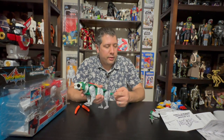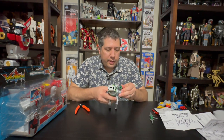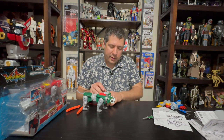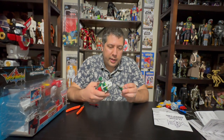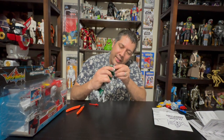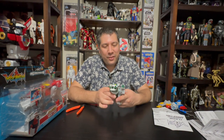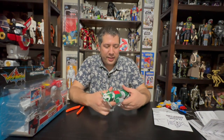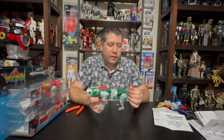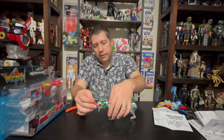I need them to bring the numbers back in future Voltrons — they're a fun classic part. He has a little nub of a tail — oh look, it retracts out, that's fun. You can put on the battering spike and the missile launcher. The green lion is a little bit smaller than the yellow lion, but he's got articulation in the middle. The tail does not like to stay out. But there is your green lion.